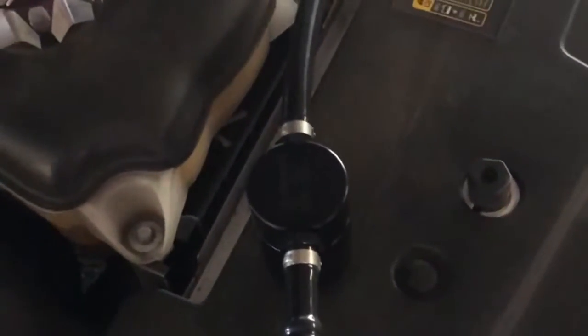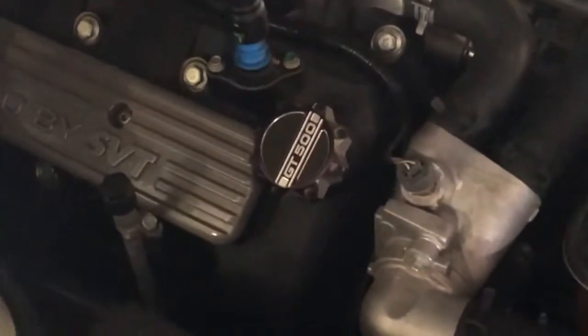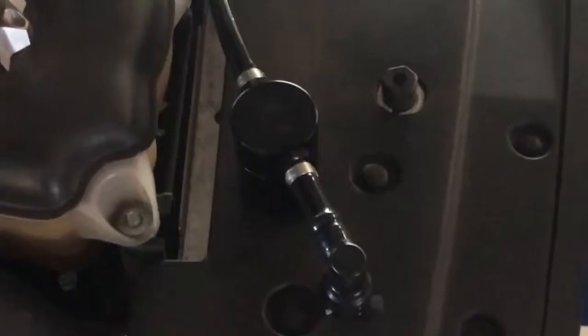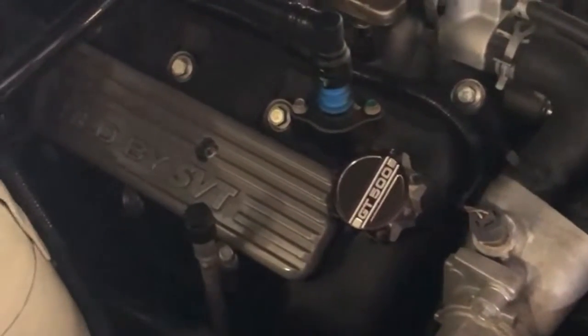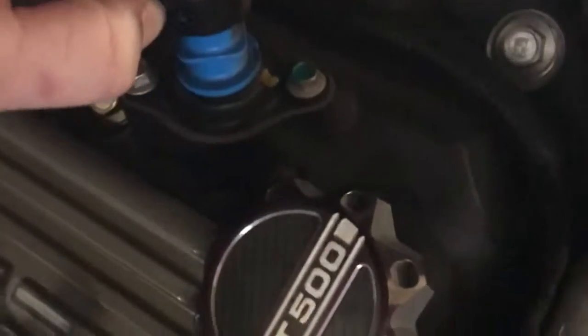What's up everybody. I got a JLT 2.0 passenger side oil catch can for my 2009 GT500. Shout out to Robert on the GT500 forums for selling this to me at a pretty fair price — it's brand new, he never used it, it was on the shelf. This has been a long time due for this car since I push it pretty hard, and I'm sure there's oil that has gotten into the manifold of the supercharger. So definitely needed to get this on here.